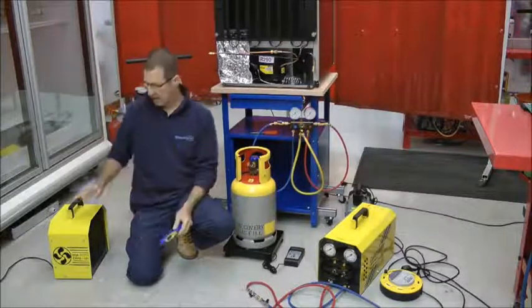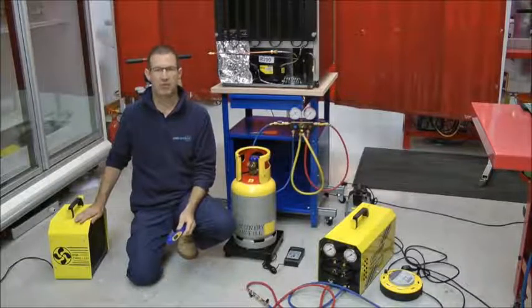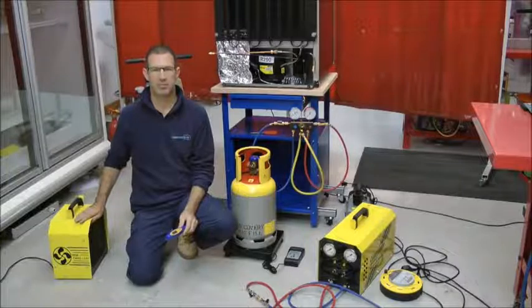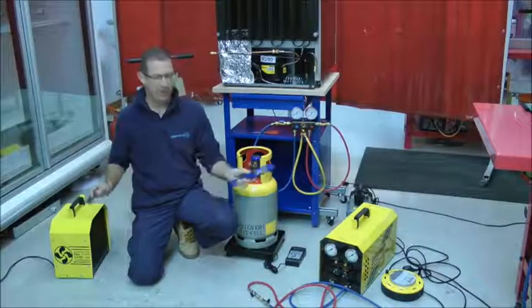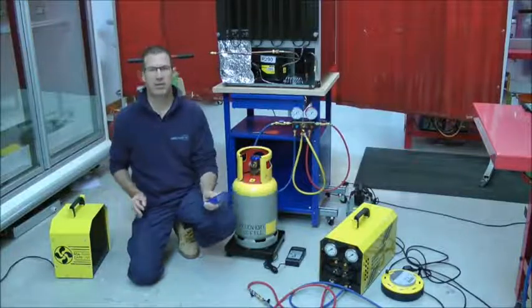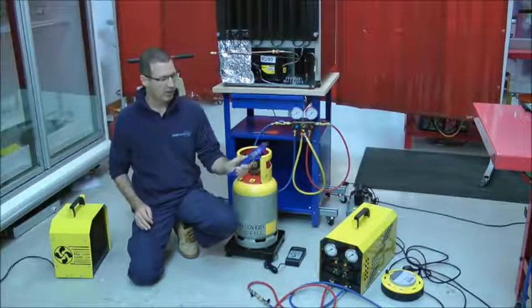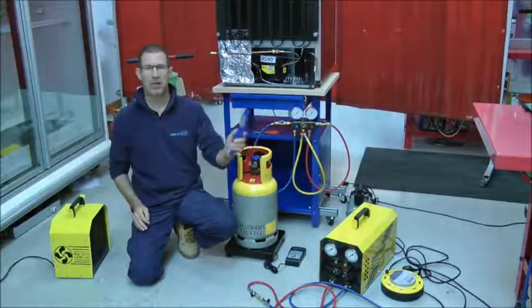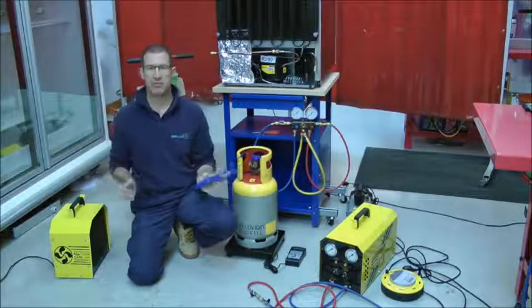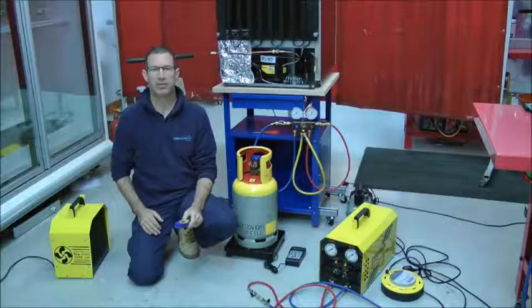We'll use this monitor and the ventilation unit through the entirety of any process where you're working into the system. The equipment we have is suitable for use with hydrocarbon refrigerants. It's plugged in to standard 13 amp square pin outlets but it is switched on and off remotely, typically three meters away from the working environment where hydrocarbons might be present.